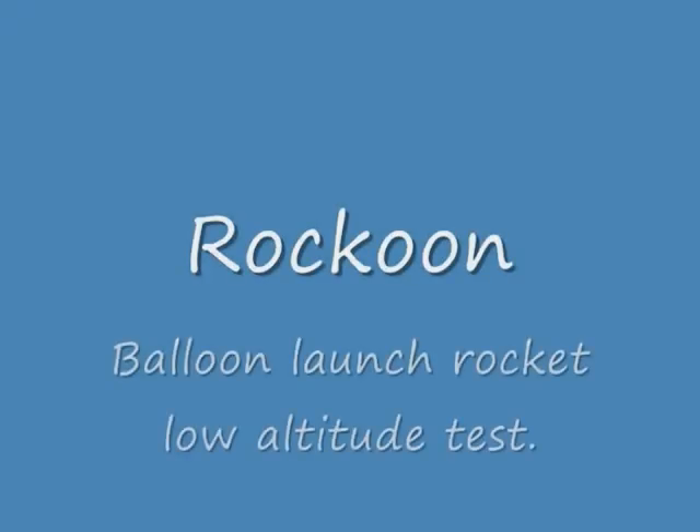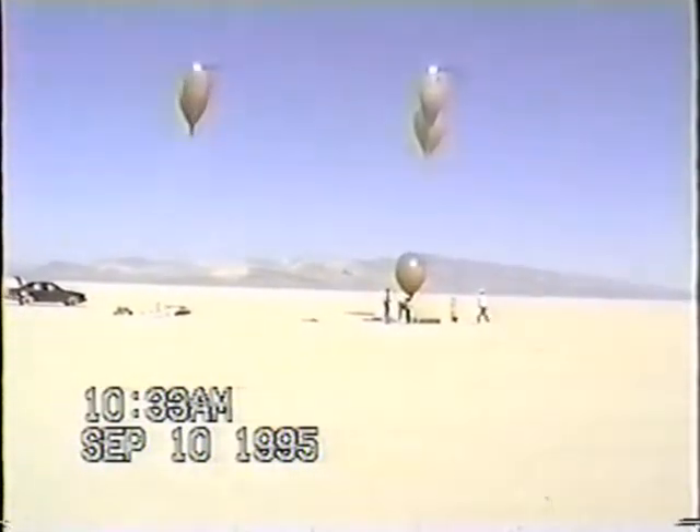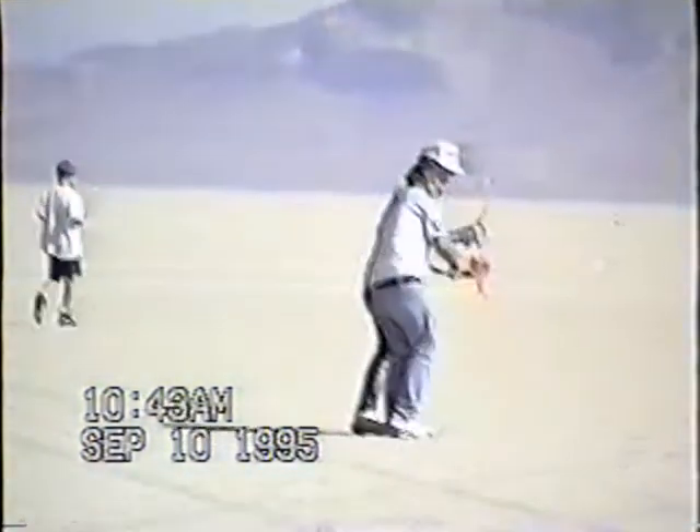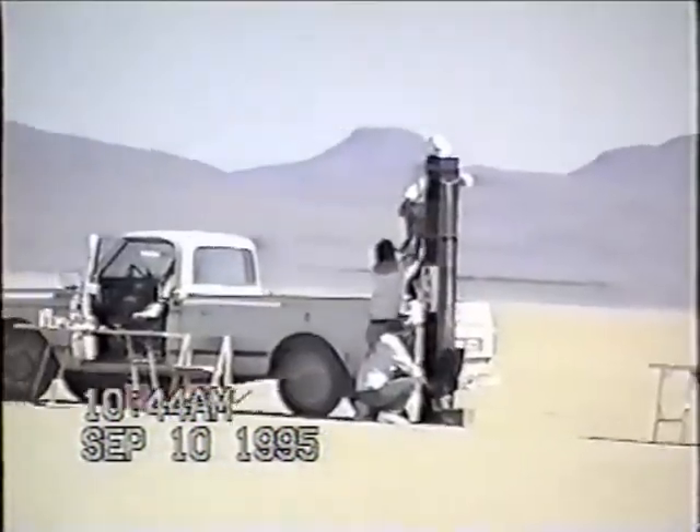Here is an early JP Aerospace spaceflight. An 8-foot rocket is launched from balloons. This test was done at low altitude so we could observe the entire process. Five balloons carried the rocket and the launch system. The rocket was fired when it reached an altitude of 300 feet.